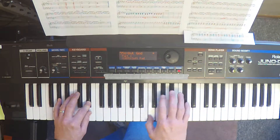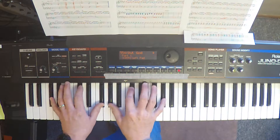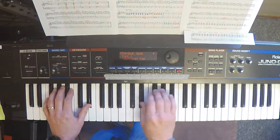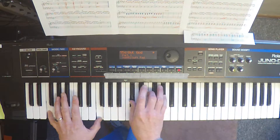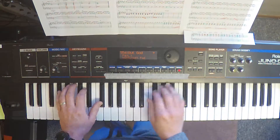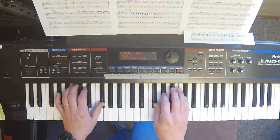Different chords coming up — especially different, because I'm going to mess them up. I'm going to take it from the top of that phrase again. Second chorus. Quarter pulse of left hand.